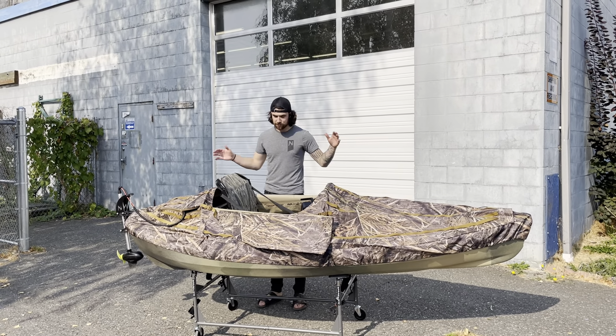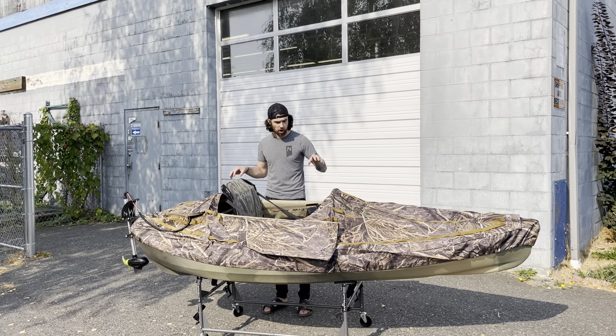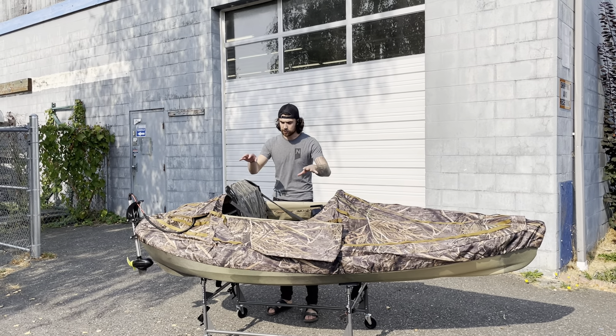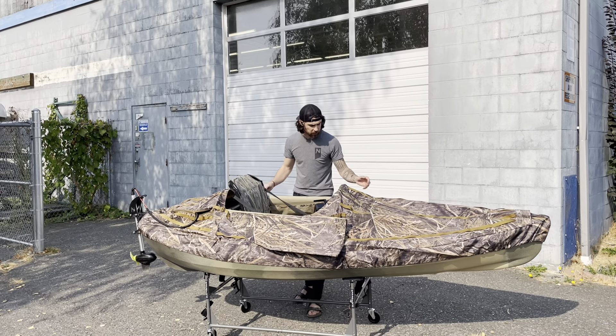Hey guys, so we're gonna take a look at this week's build-out. This week's build-out was the Compact Hunter. We started with an Army Camo F10 and put the lowered Shadowgrass seat here, which gives you a kind of a low profile on it.